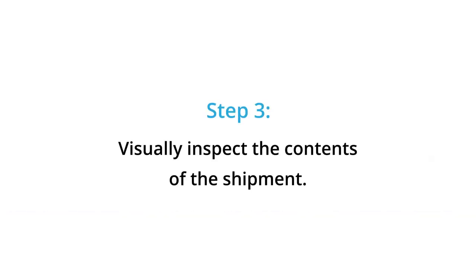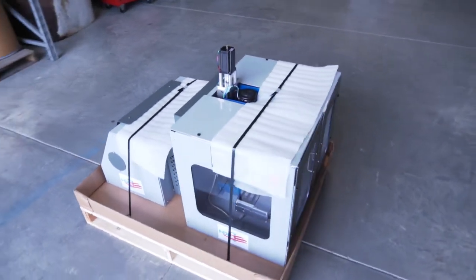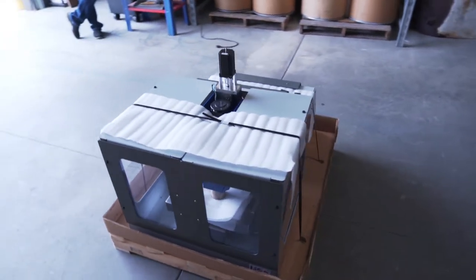Step 3: Visually inspect the contents of the shipment. Ensure that the machines are still strapped to the bed of the pallet. Notate and take pictures of any damages.